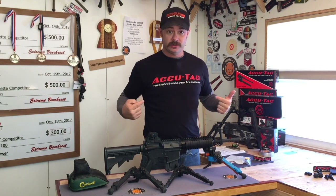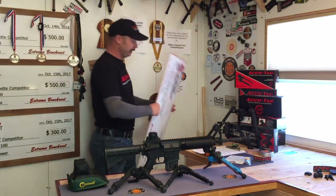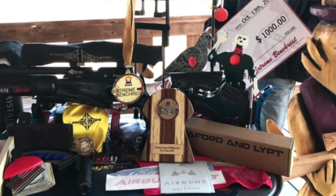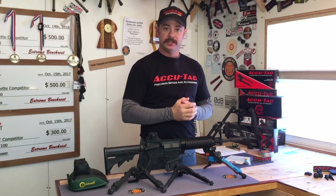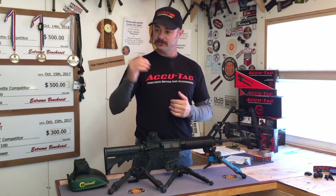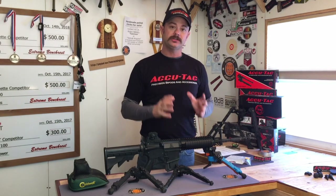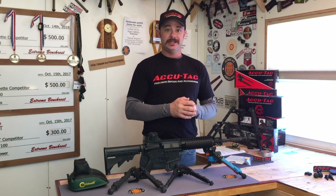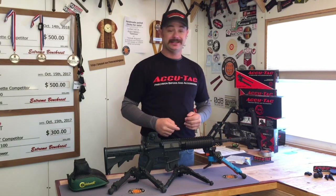This year I shot exclusively off AccuTac bipods and managed to pick up a nice trophy, a beautiful gold medal, and a nice big check. I took notice of something on the firing line — looking down a row of about 40 shooters, I saw AccuTac, AccuTac, AccuTac, something else, AccuTac, AccuTac, homemade, AccuTac. There was such a large representation of AccuTac bipods. So consider that when the best of the best get together to bring their A game, they want to shoot off the best, and the best is AccuTac.